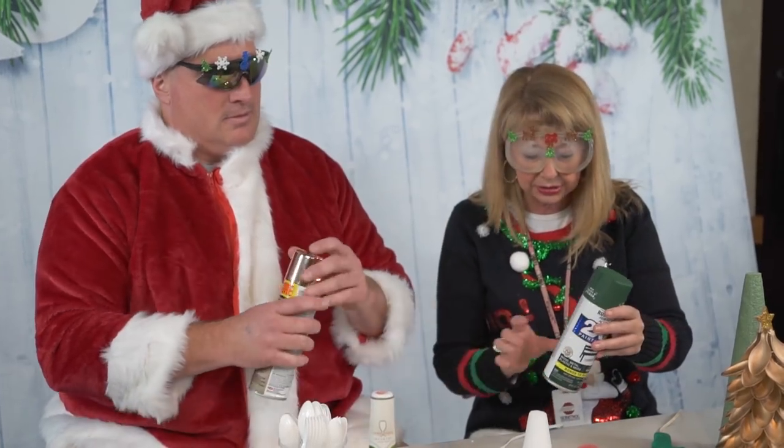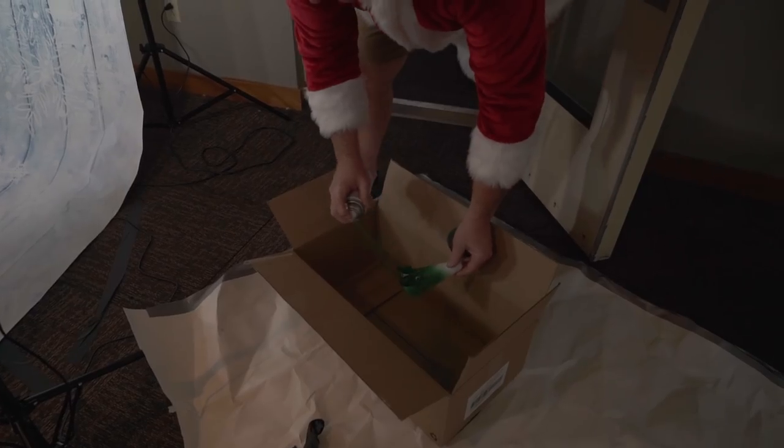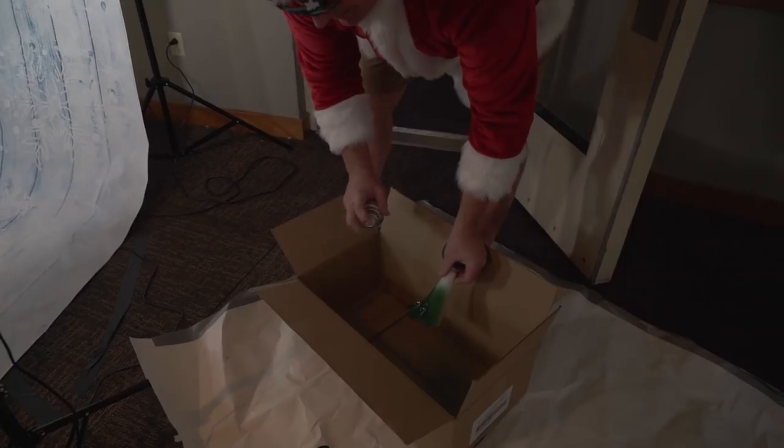Now I don't know that we're allowed to do spray painting in this building. Just pretend like you're spraying it. No, don't do it for real! Because this is the office. Joe! No, we're gonna get in trouble! You got a spray box. Stop, stop, stop!